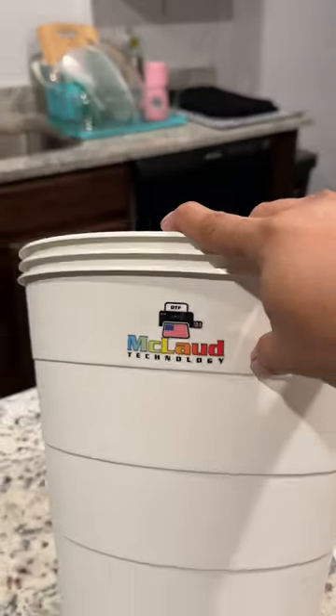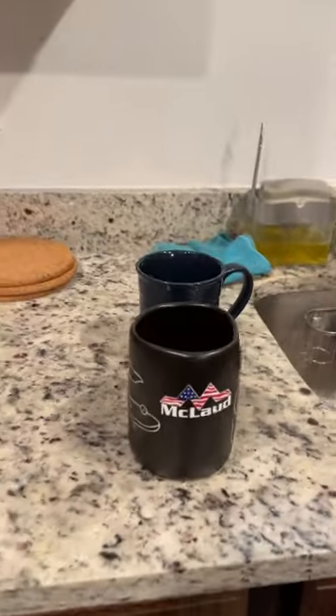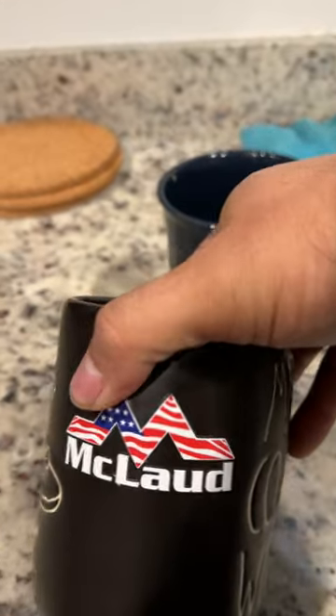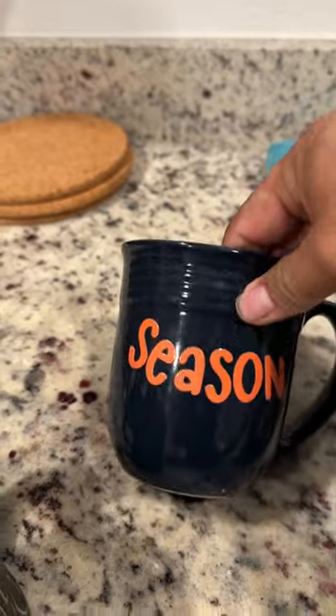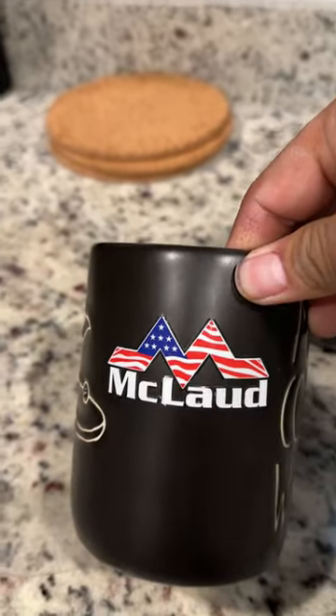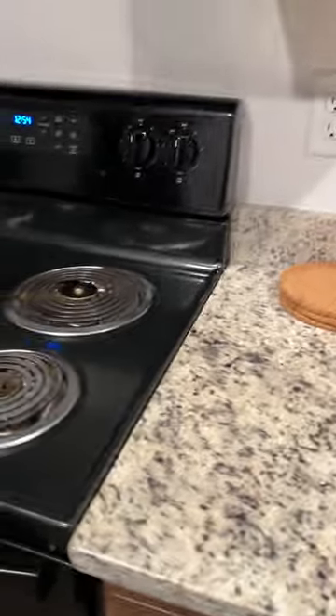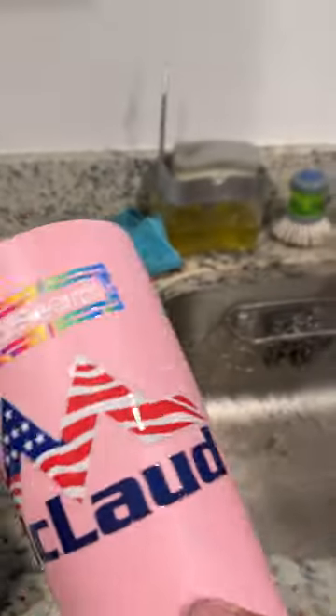And on the mug too — look at this. This one is on a glass, and this one is for the mug. You can put it everywhere; you can brand it on anything.